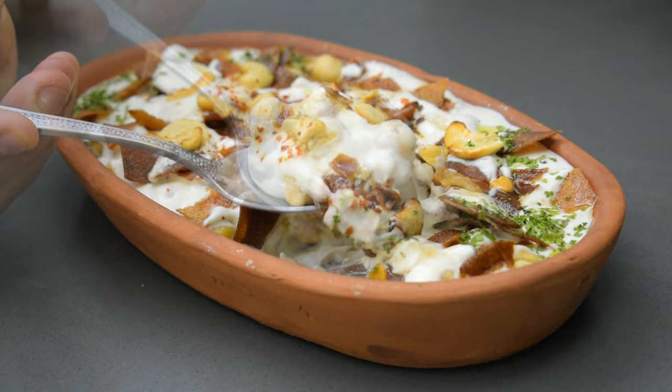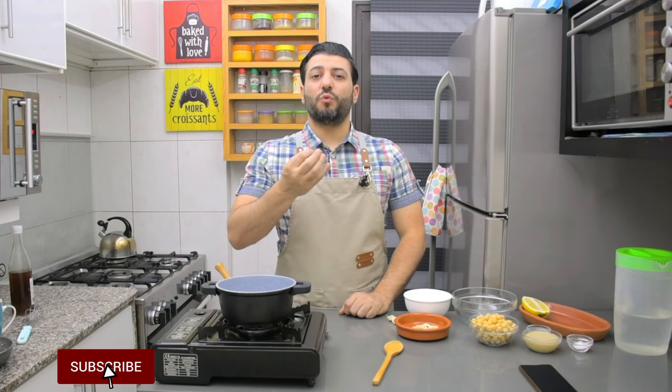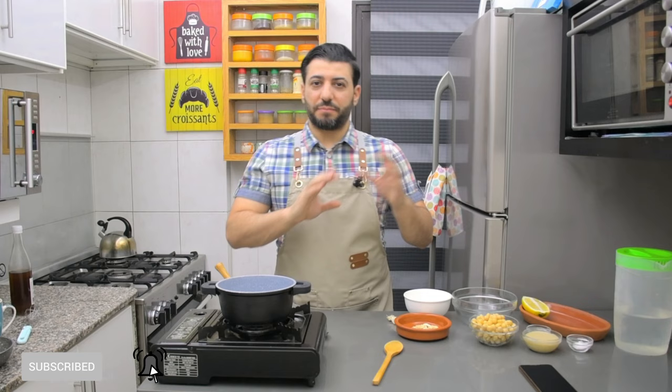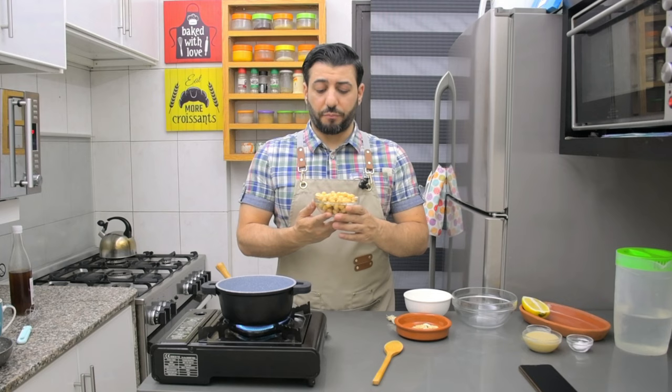Look at this delicious, awesome fatte! Have you ever tried Lebanese fatte? I will make for you a simple fatte with hummus - you will love it. You know those places that sell ful, hummus, balila? Have you ever tried these places before? If you haven't, stay with me to make a great Lebanese fatte.